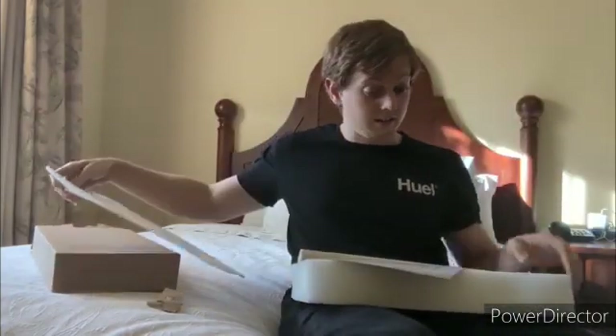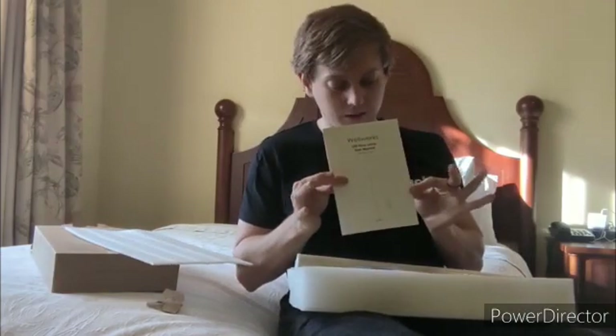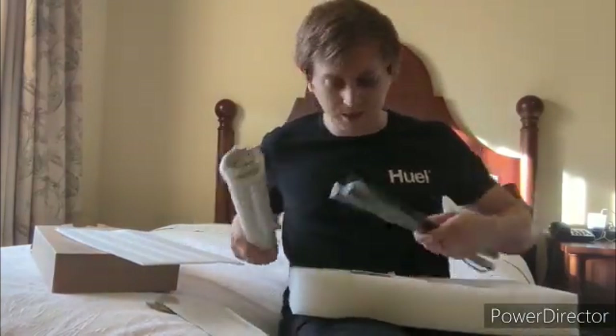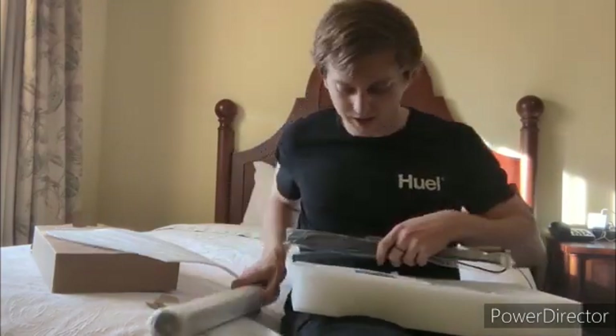I'm surprised by how they fit an entire lamp inside such a small box. So we've got the manual, and the reason they were able to fit it in this small box is because it comes in all these nice neat little pieces. You can assemble it that way.